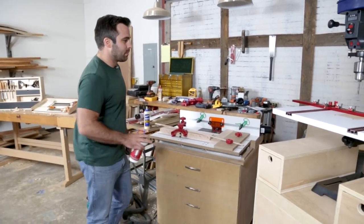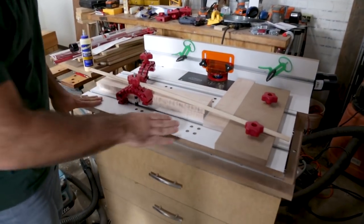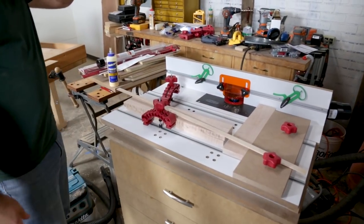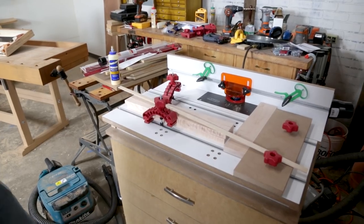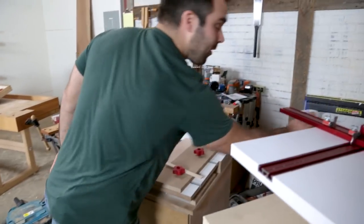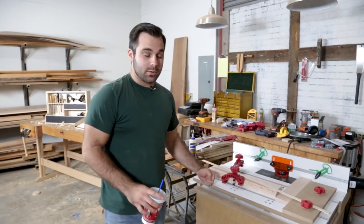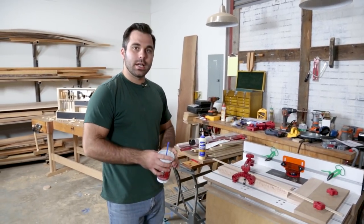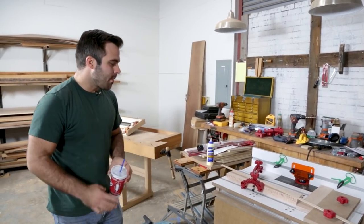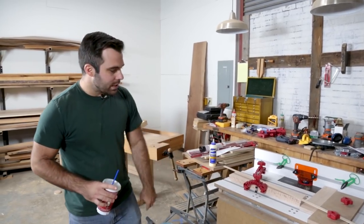We have this sliding router table that Andrew built. This is very cool. This is actually a course that is live on our streaming site, and we're doing this as a group build. When you purchase the course, you get a live Q&A every week with Andrew, along with support, documents, plans, and all that kind of stuff. We're really excited about this.